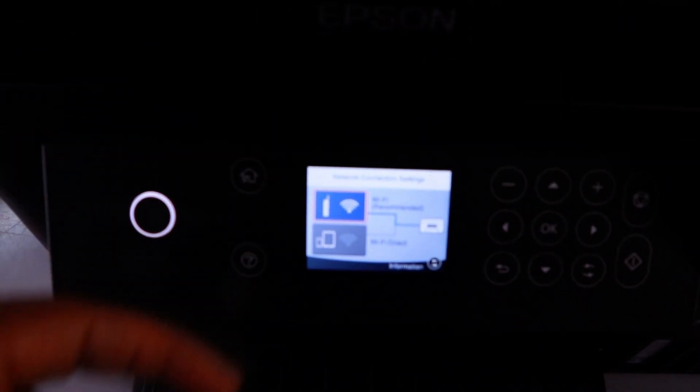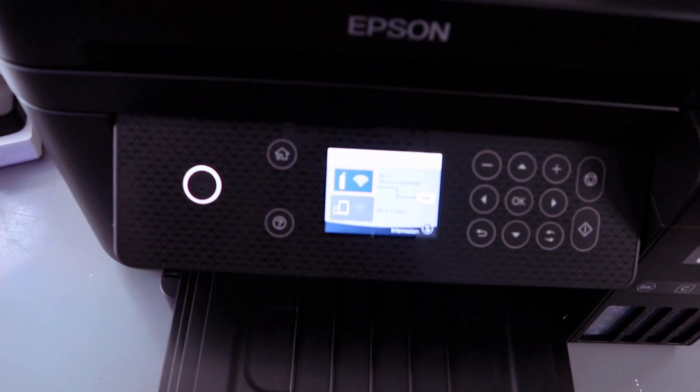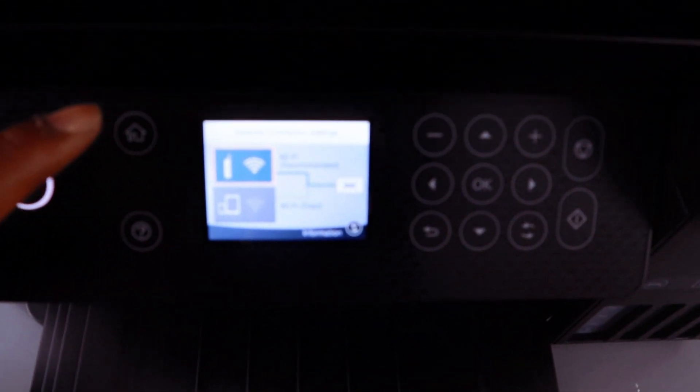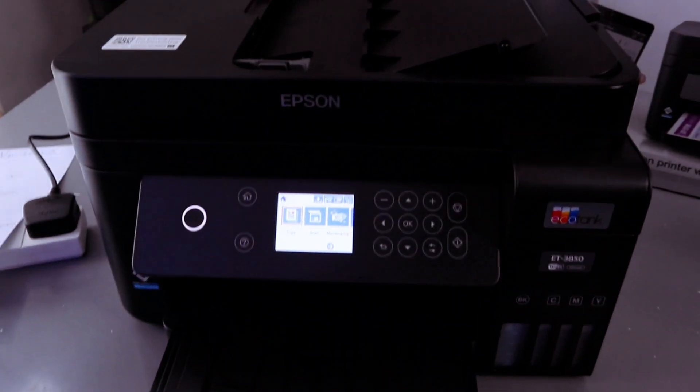Setup is complete. It will show Setup Complete on the screen, and when you look at the Wi-Fi indicator it will show a steady blue light, while Wi-Fi Direct remains blank. This confirms that the printer is now connected to the Wi-Fi network.